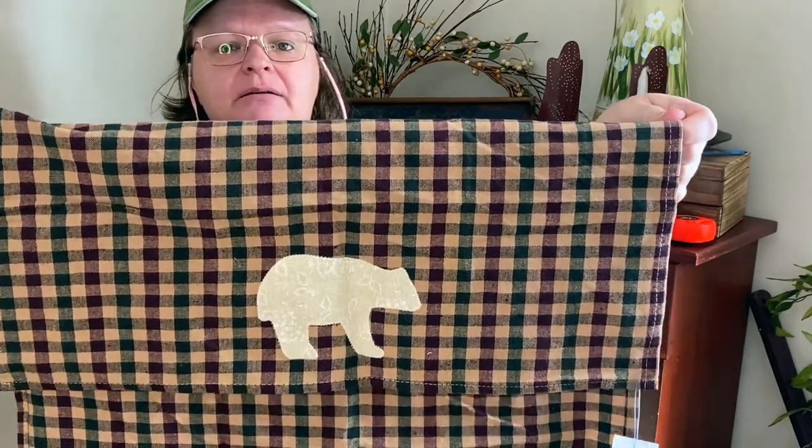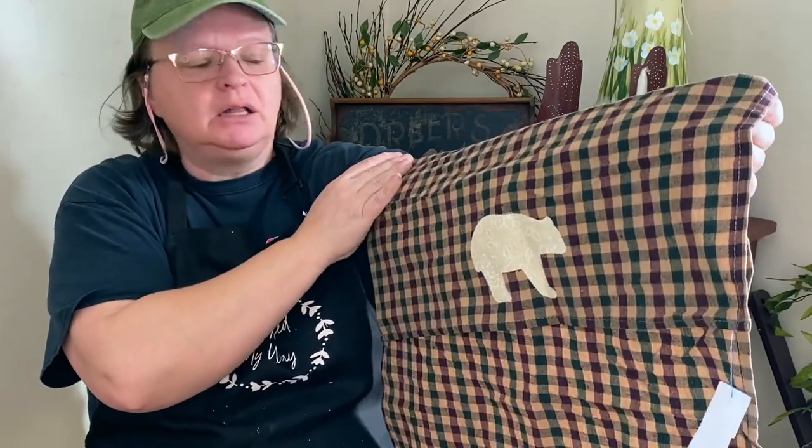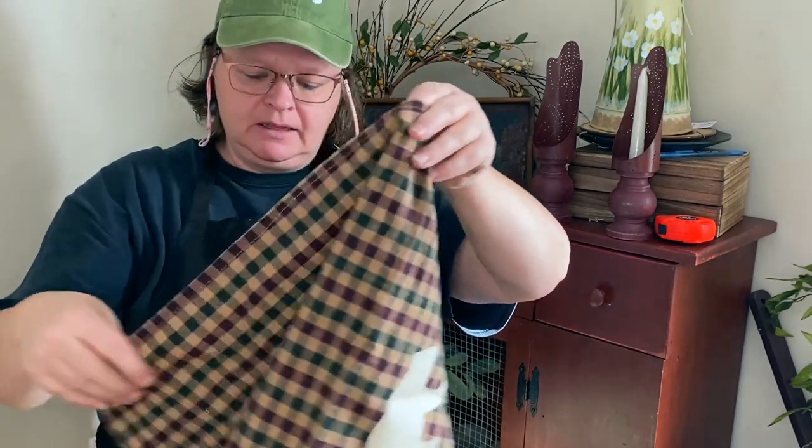This one is more of a lodge style, but it's got burgundy and green and a taupe color with a bear on it — two dollars as well. This is a dish towel as well, not a napkin. Some of those I think are napkins; maybe they're all dish towels. I don't know, but I really like them.